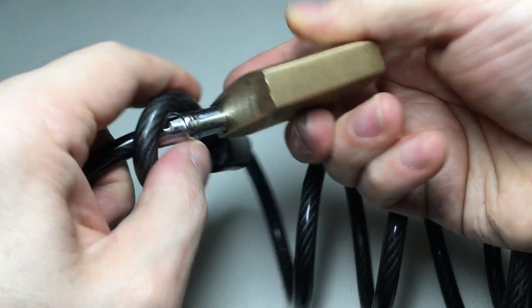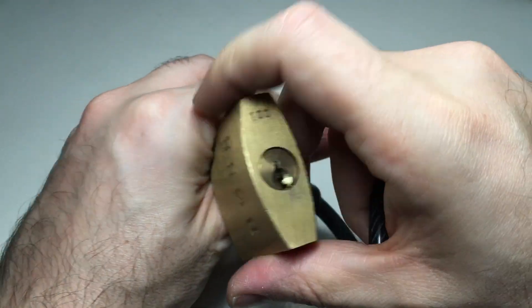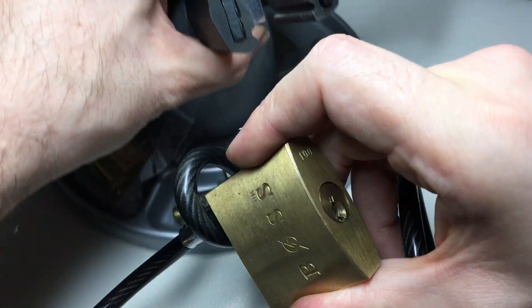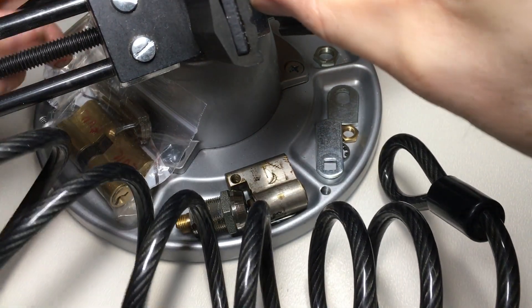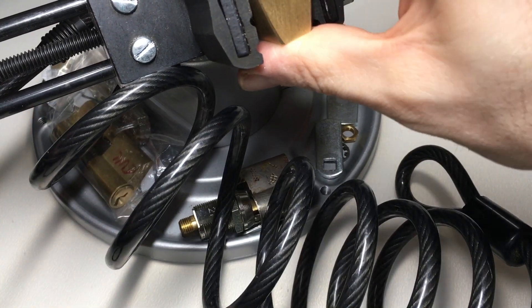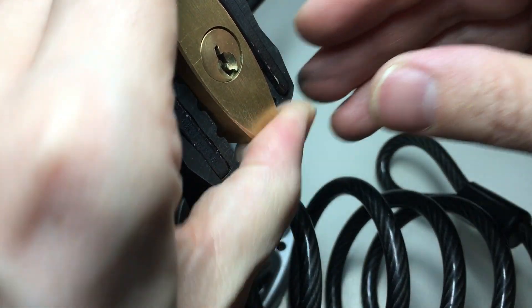Yes, it would be shimmable, but you're using a braided steel cable which is relatively easy to get into anyway. So how would I pick this? I'm going to use a vice actually, because the cable attached to this adds some weight and a lot of twisting to the lock, which I'd rather just avoid. So I'll stick this in a vice — don't normally pick padlocks in a vice, but yeah, just going to go with this one.